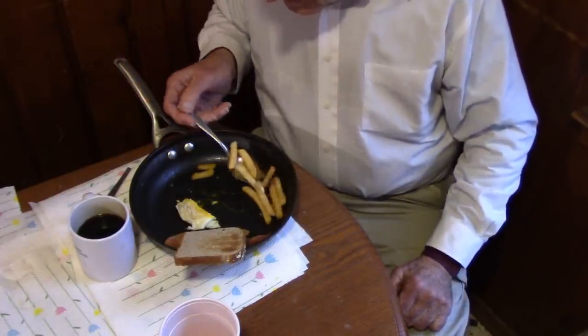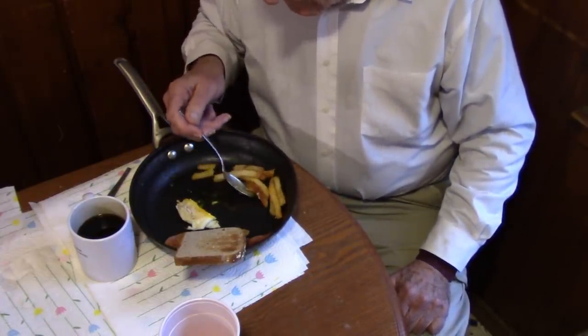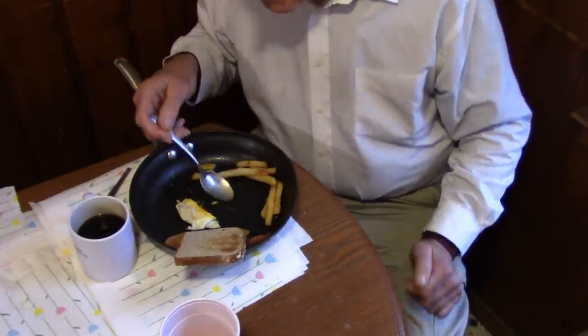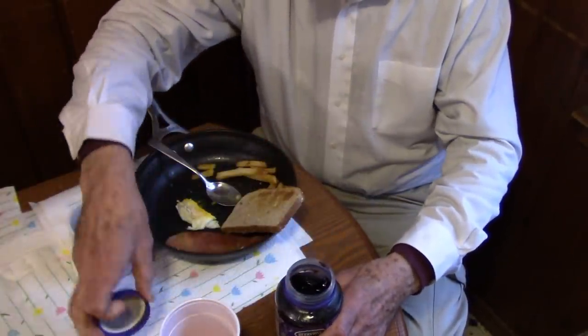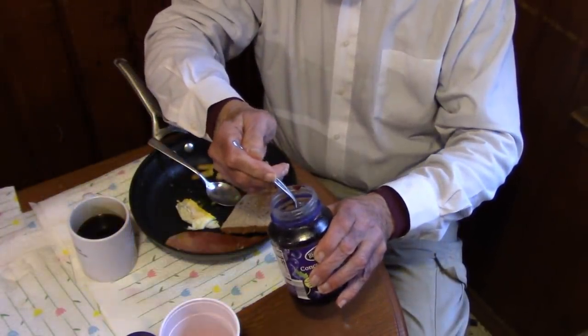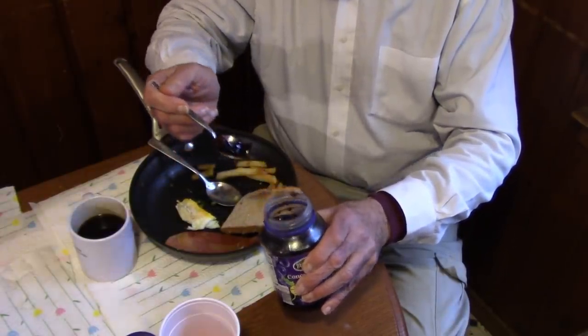Breakfast is pretty good any time of day. Some more of the potatoes and the toast. Get some grape jelly. I have a feeling grape jelly is good for a person, but I have no idea — I am just guessing.